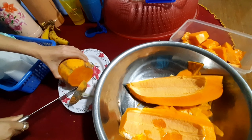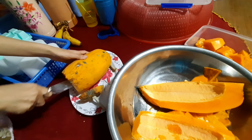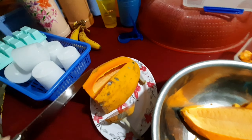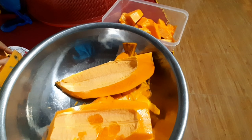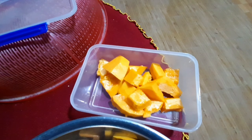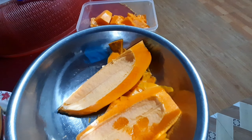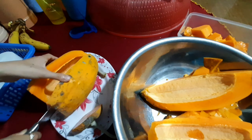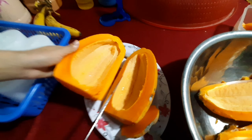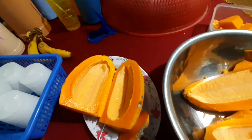Không có hạt luôn. Mọi người có thể tìm mua giống này, mua giống không có hạt. Mọi người thấy không? Nãy có ăn thử một miếng, ngon lắm nha mọi người. Lần đầu tiên. Trái thứ hai này cũng không có hạt. Hấp dẫn. Lạ ha.